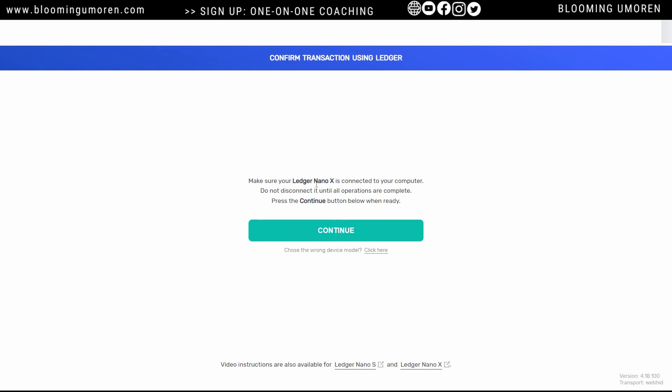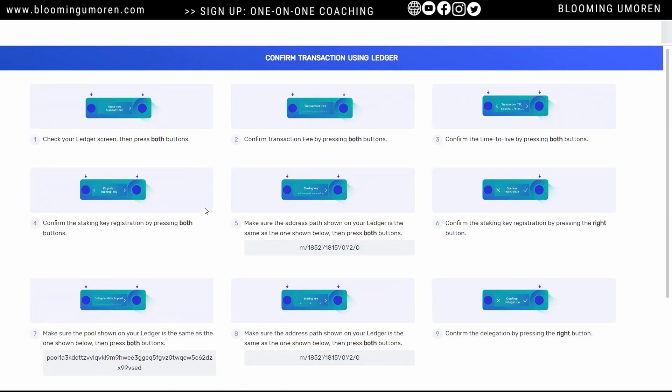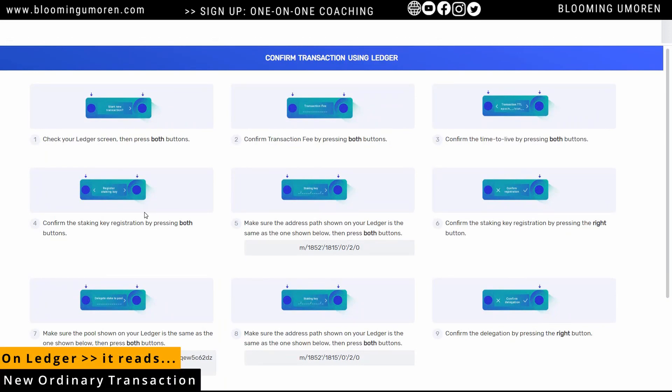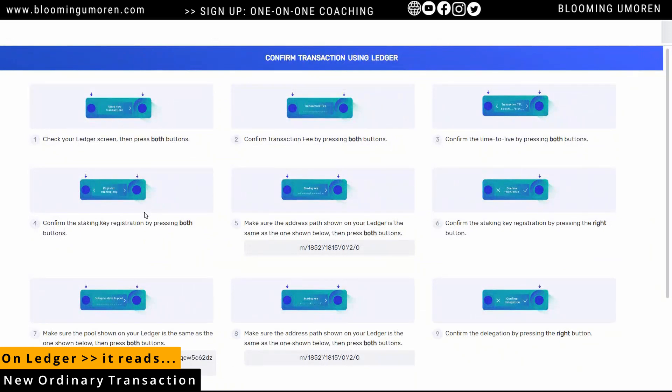This is one of the beautiful things about Ledger — you always have to confirm the transaction on your Ledger device physically. It says: make sure your Ledger Nano X is connected to your computer, then press continue. Mine is still reading 'Cardano is ready,' which is good. Click on continue. It shows you all of these steps — these are things that will show on the Ledger screen. On my Ledger, it says 'new ordinary transaction.' You're just going to click the right button, then double-click both buttons to authenticate.